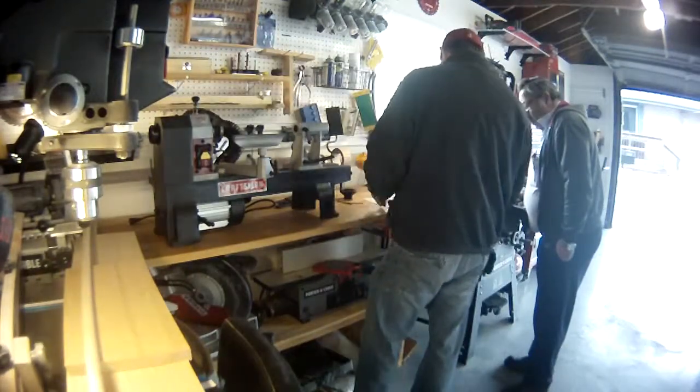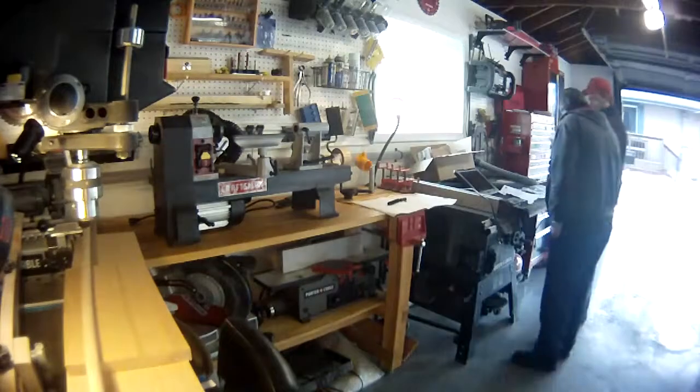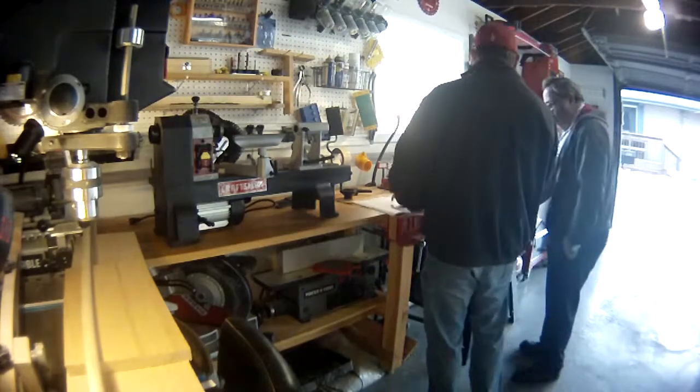Hello and welcome back to On the Workbench. This is the final follow-up in my multi-part series about my Craftsman lathe. Back earlier this winter, I had been dealing with my Sears Craftsman lathe issues, which you can see in my other two videos.